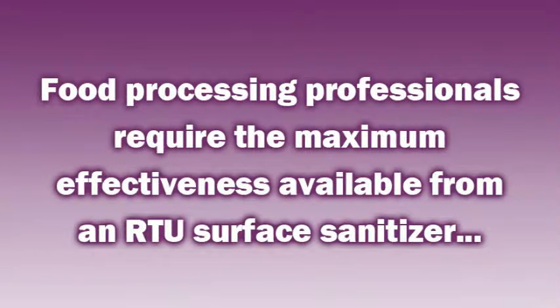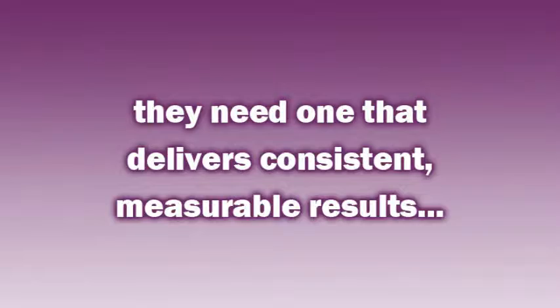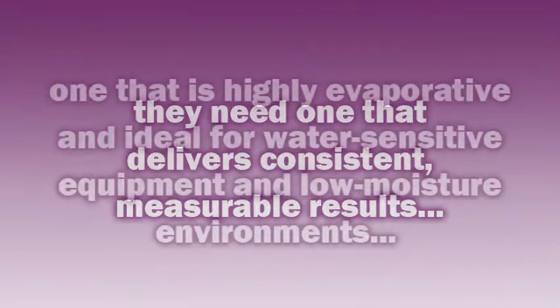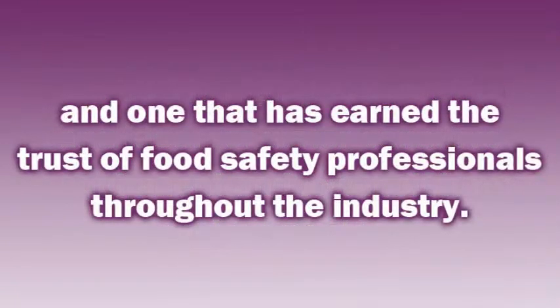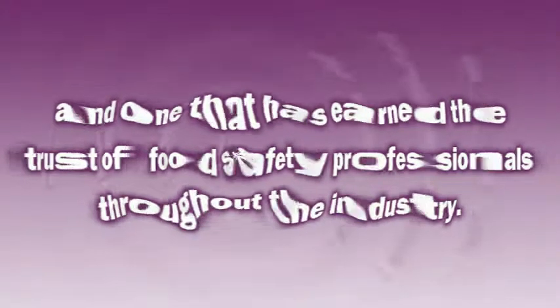Food processing professionals require the maximum effectiveness available from an RTU surface sanitizer. They need one that delivers consistent and measurable results, one that is highly evaporative and ideal for water-sensitive equipment and low-moisture environments, and one that has earned the trust of food safety professionals throughout the industry.